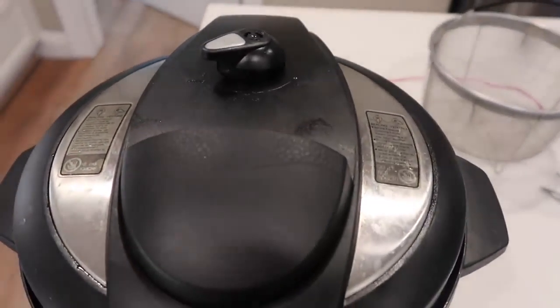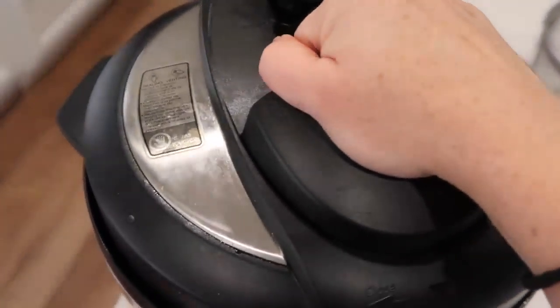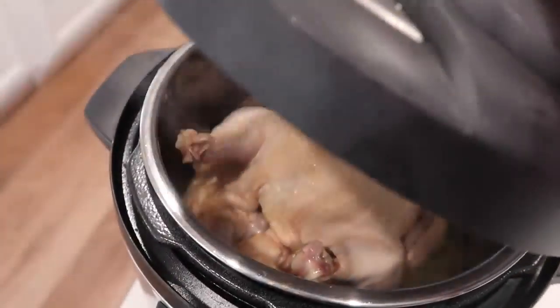When you're done, you can let it release on its own, or you can do a quick release. I want to eat quick, so I just flip it on over. Once the pressure is out, you can lift your lid up and your chicken should be all the way cooked.